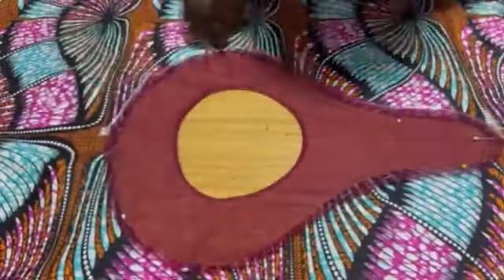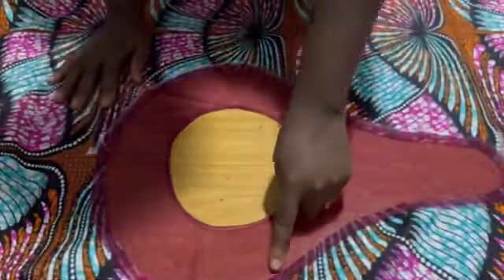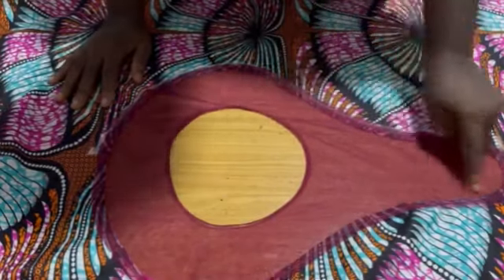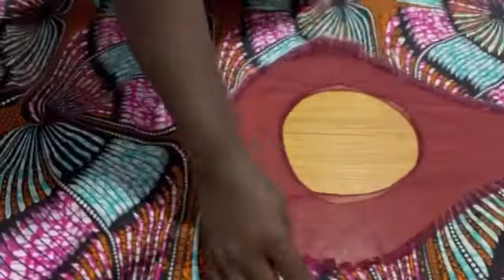Take it to the machine and sew exactly on the line stitched before, at 0.5 inch. You can also bead this dress, use sewable applique, or any embellishment of your choice — the one on the video looks like it is beaded. After stitching, these edges are where you will bead or add your sewable applique.